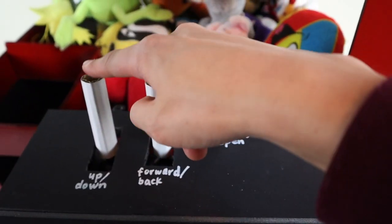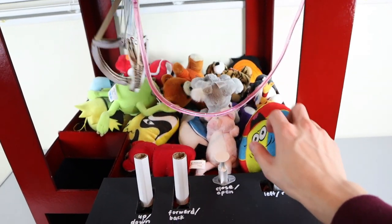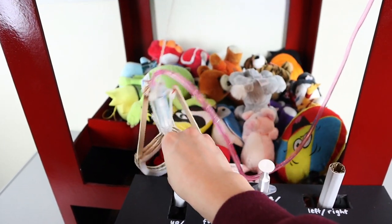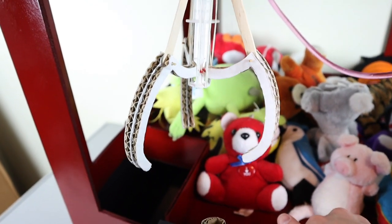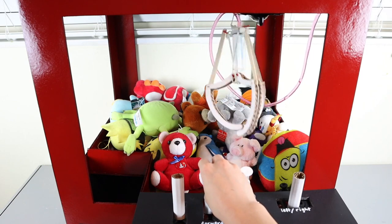The controls for this claw machine are pretty simple. You just have three joysticks here which you can tilt to move the claw on three different axes. In addition to this there is also a syringe here which, if you press that, the claw will open, and once you release your hand from the syringe the claw will just close automatically.